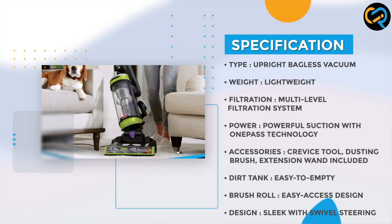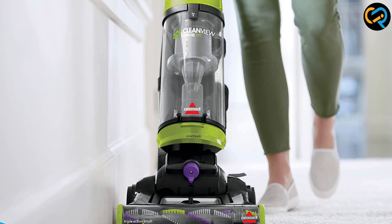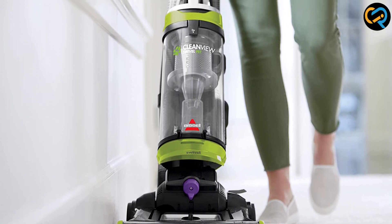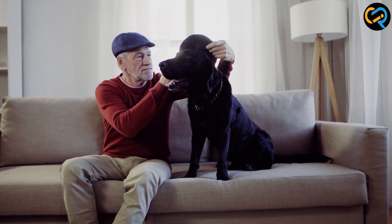Additionally, this vacuum features a multi-level filtration system which captures fine dust particles and allergens, leaving your home cleaner and fresher. This is especially beneficial for households with pets or individuals with allergies.